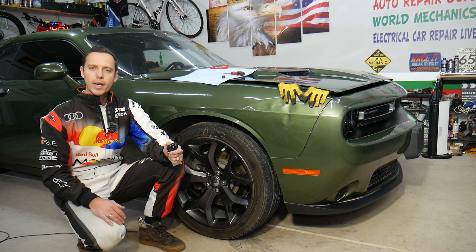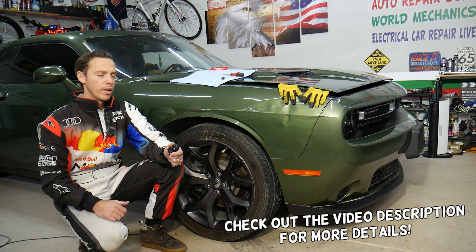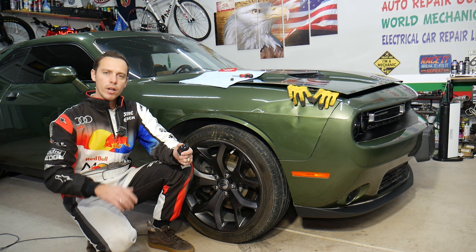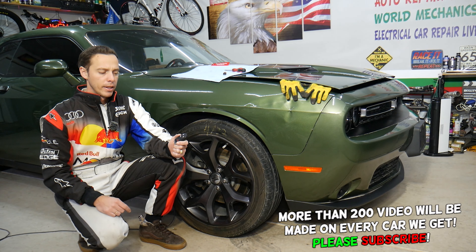Hey guys, welcome back to Electrical Car Repair Live. Thank you guys for watching and subscribing to the channel. Today will be a super helpful video for any of you having a Fiat 500X or Fiat 500L — if you have one of those and need to replace your key fob battery, stay with us, we'll explain how to do that.